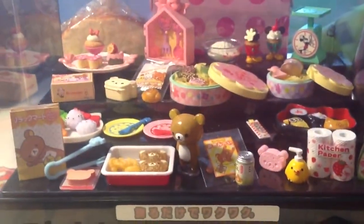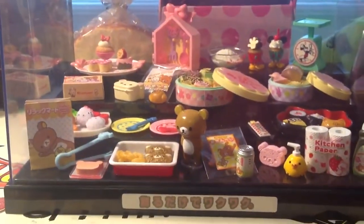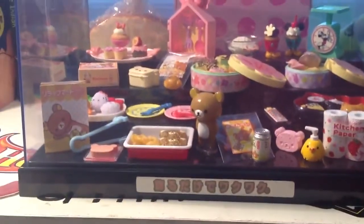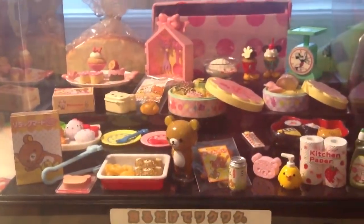Of course, I'll be doing more videos showing all my remints, but I don't have a lot of display boxes, so I just chose some of my favorites and displayed it.